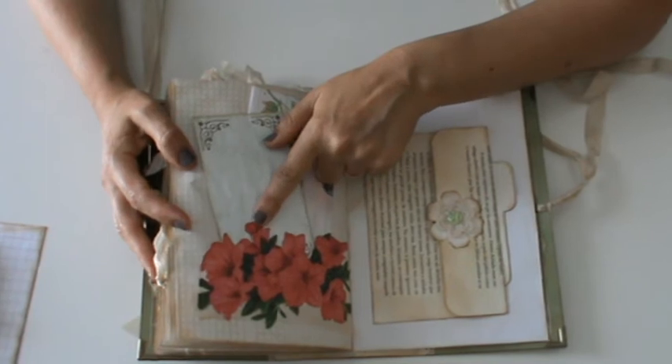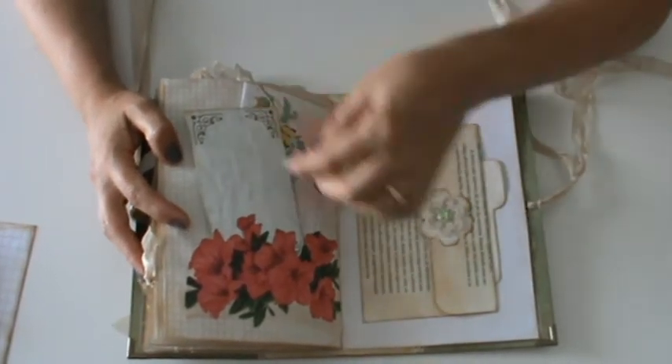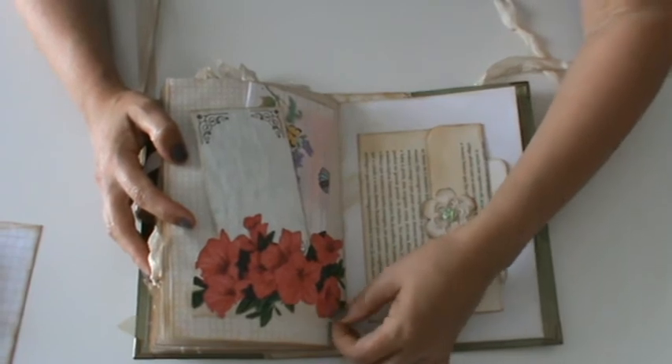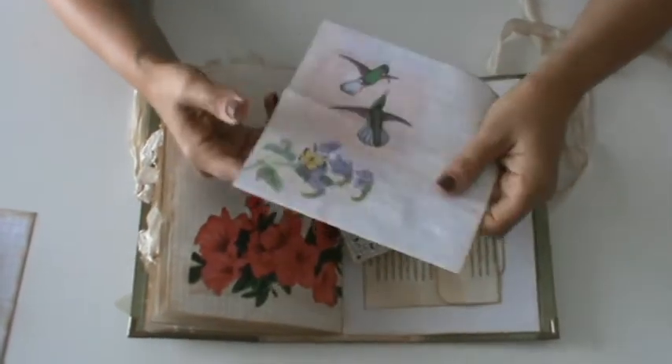This is a tag I created with some elements from Tsunami Rose — I fussy-cut them. And here inside I included a journaling paper from the kit, and also this folded envelope like the ones Paula Lemon does. Here I stamped also a sentence — I don't know if you can see: 'Keep some room in your heart for the unimaginable.'